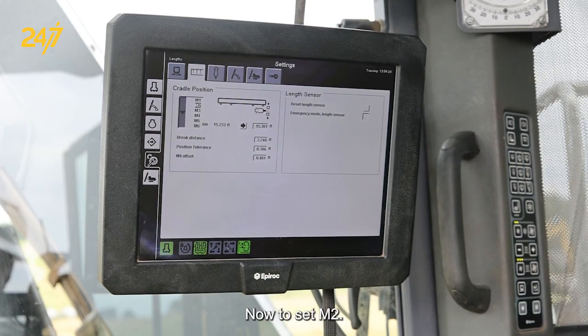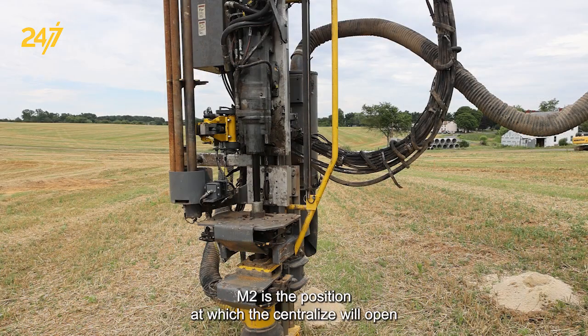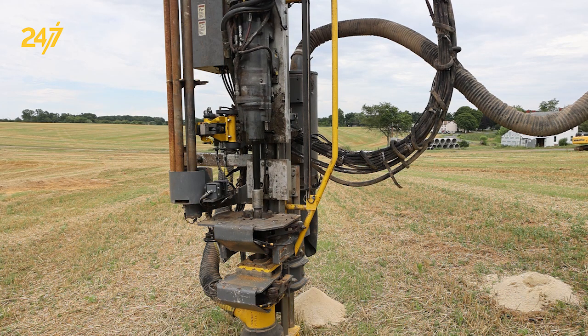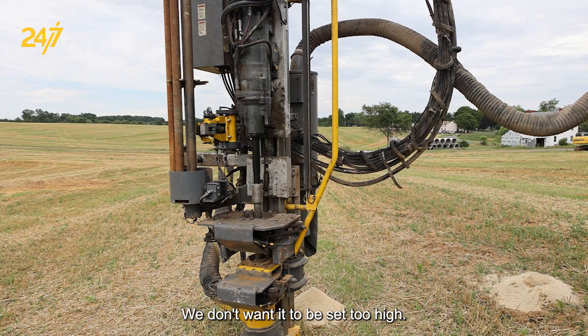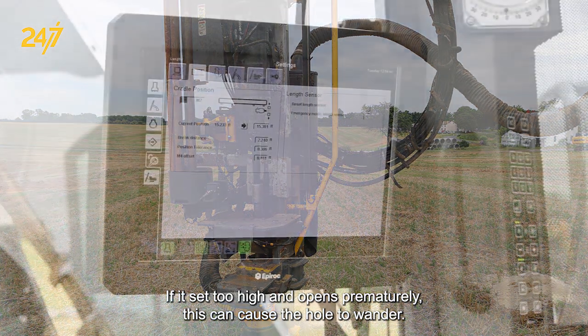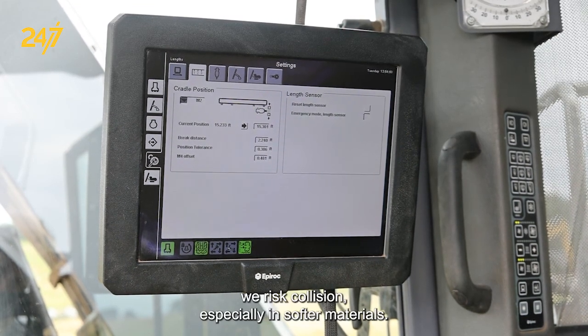Now to set M-2. M-2 is the position at which the centralizer will open to prevent a collision with the centralizer jaws. We don't want it to be set too high — if it's set too high and opens prematurely, this can cause the hole to wander. Conversely, if it's set too low, we risk collision, especially in softer materials.